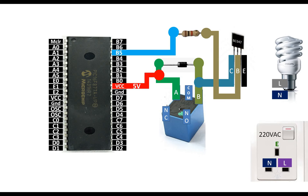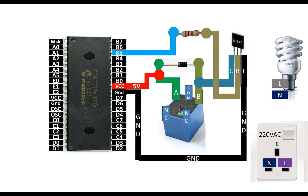Then connect the base pin of the BC547 to one end of the resistor. The other end of the resistor goes to any available digital I/O pin of the PIC you want to program. I am using pin B5 — Port B pin 5, which is pin 38 of the PIC16F877A. The emitter of the BC547 goes to ground.